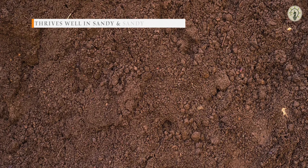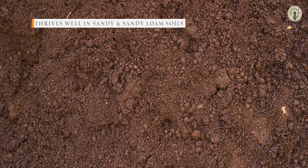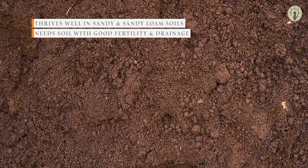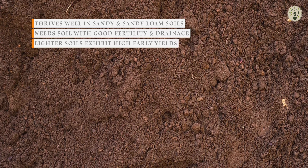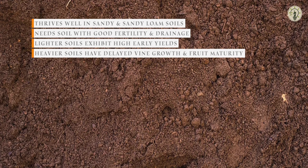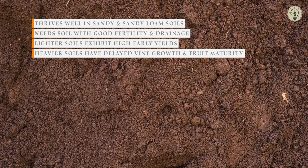Muskmelon thrives well on sandy and sandy loam soils, provided with good fertility and drainage. Lighter soils, which warm up quickly, exhibit higher early yields, while in heavier soils, the vine growth and fruit maturity gets slightly delayed.